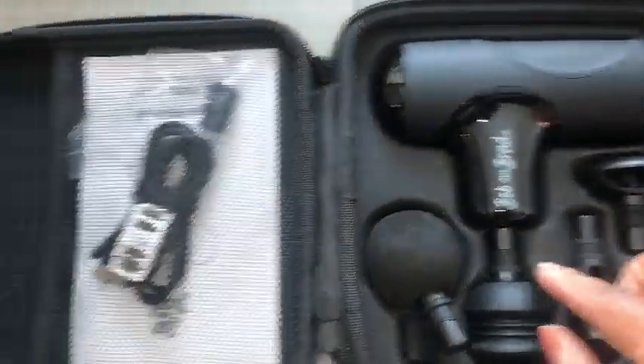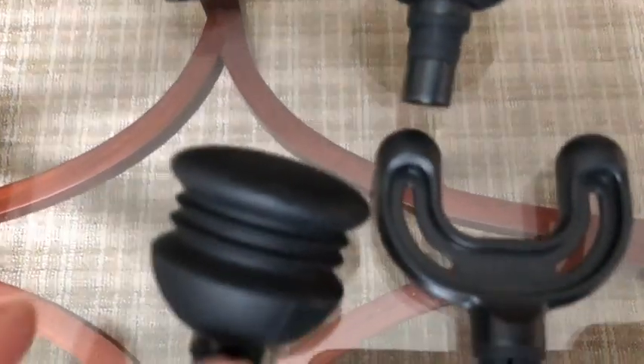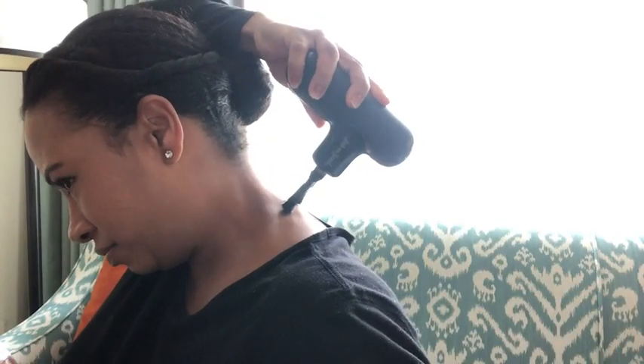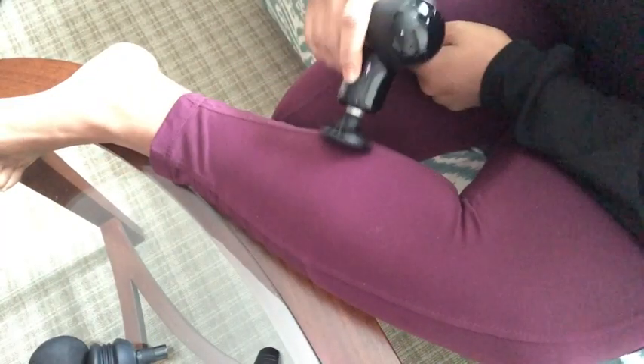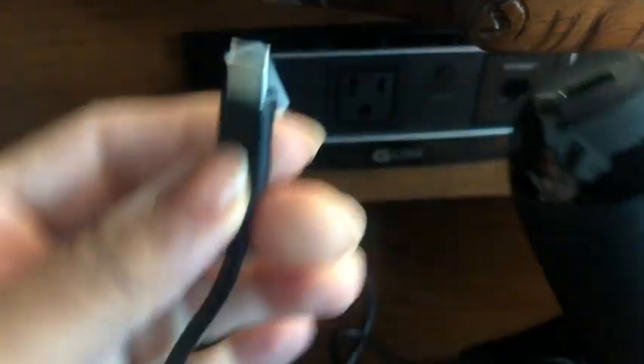It does come with five different massage heads: the ball head, the fork head, the air cushioned head, the bullet head, and the flat head. The ball head is perfect for large muscle groups, the fork head for neck and spine, the air cushioned head for muscle sensitive relaxation, the bullet head for joints, palm, and soles, and the flat head is suitable for all parts of the body.